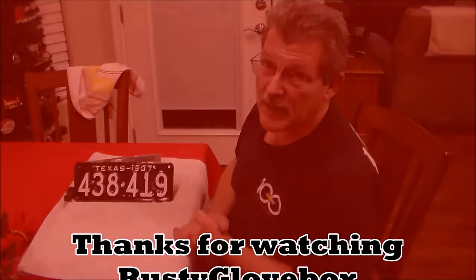There we are after the paint job. I guess you'd call that painting by the numbers. Got it completed. So thank you for watching. This is Rusty Glovebox and I'm out.